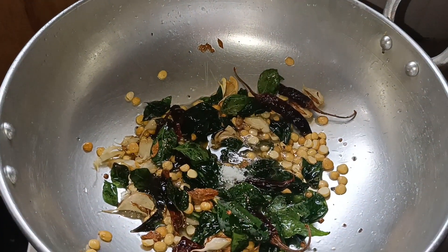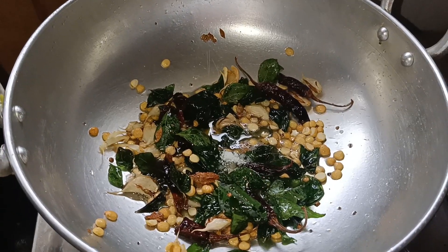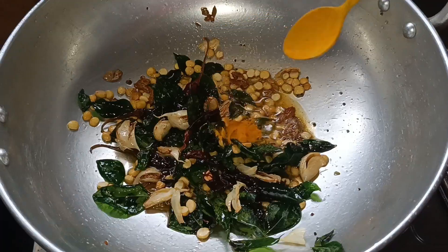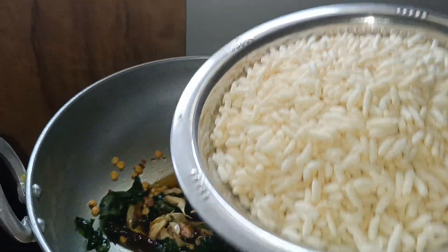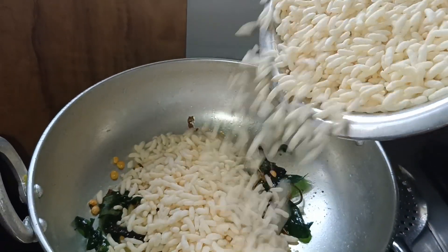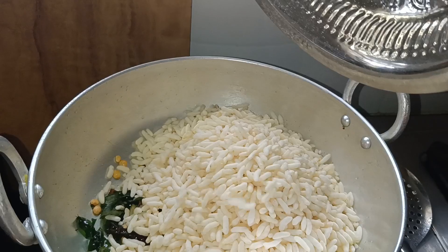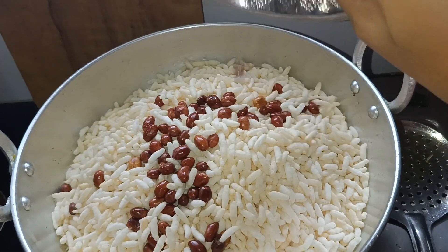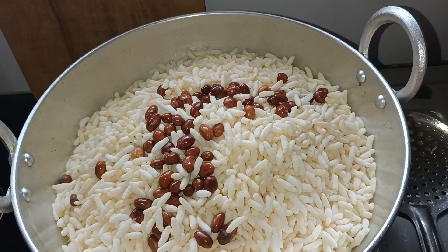Add the salt to the flavor. Add salt to taste.